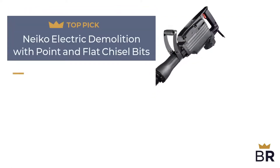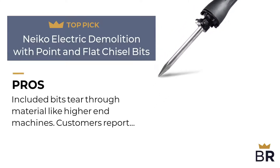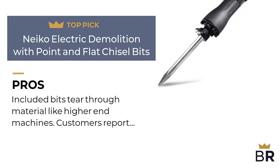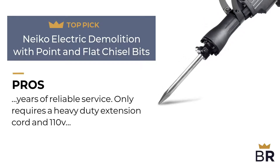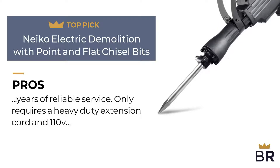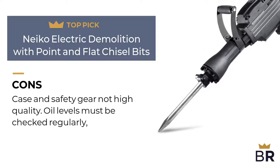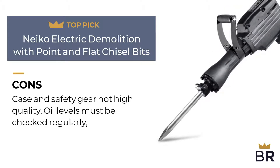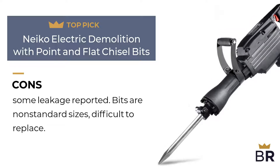We rank this Nikko jackhammer as our fourth top pick. Pros: included bits tear through material like higher end machines. Customers report years of reliable service. Only requires a heavy duty extension cord and 110V current. Cons: case and safety gear are not high quality. Oil levels must be checked regularly, some leakage reported. Bits are non-standard sizes, difficult to replace.